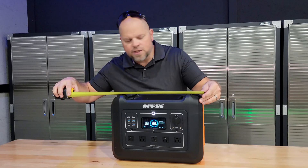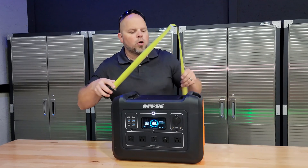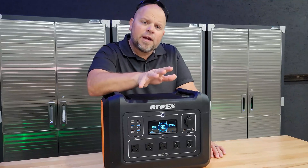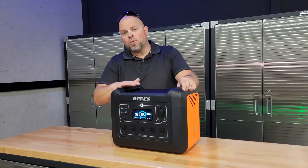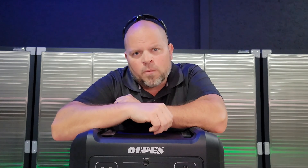The dimensions are 16.5 inches wide, 12.25 inches tall, and 10.5 inches deep. The operating temperature should be between 0 and 40 Celsius, or 32 to 104 Fahrenheit. The Opus 2400 comes with a two-year warranty. All Opus portable power stations are pure sine wave inverters, which is important because they're more compatible with sensitive appliances than a modified sine wave inverter.